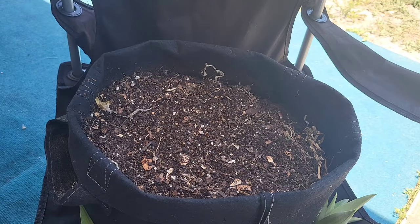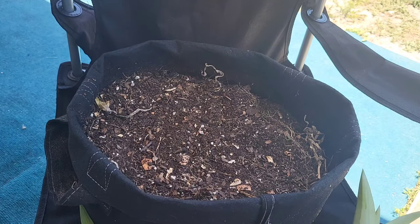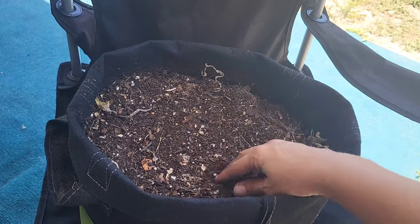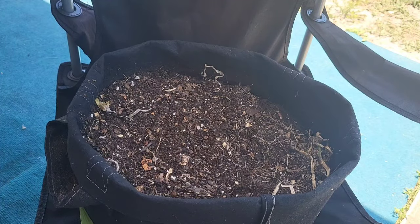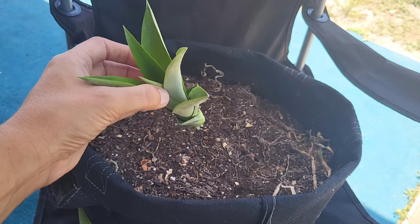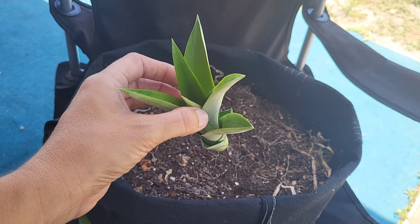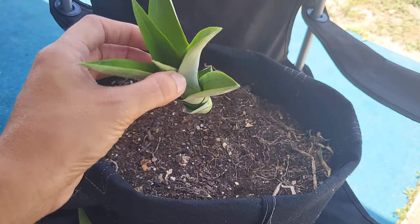The first pineapple was growing in a five-gallon container and I have another one here that I will be placing one of these pups in. The soil that they prefer is a loose, well-draining, loamy sandy type of soil. A lot of times people will go ahead and place it in a glass of water until it starts forming roots, but that's not actually necessary — I'm going to go ahead and place it directly in the soil.